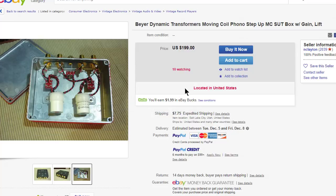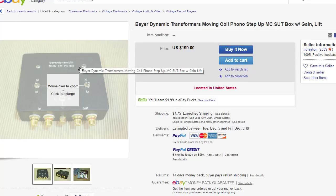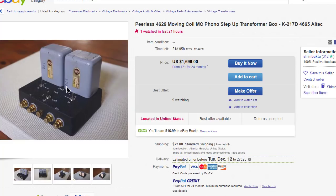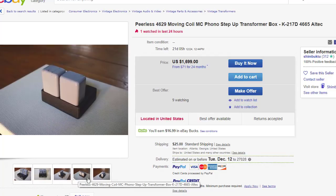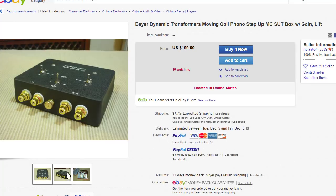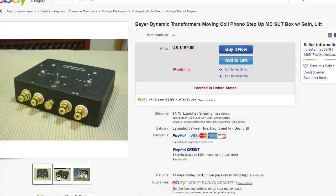He makes several different variations — some modules with little octal sockets on top for the Altec transformers. I also saw one out there, not by him, but someone had built one on his platform using Peerless transformers. You can see the price of these things can vary greatly depending on the transformers inside. At any rate, I reached out to Ned and said I'd be interested in one of his little boxes.